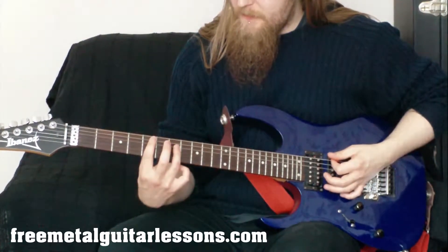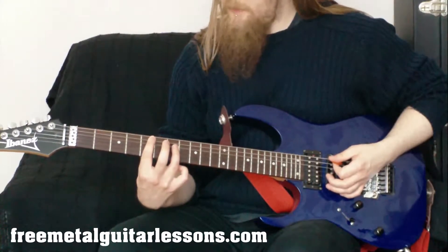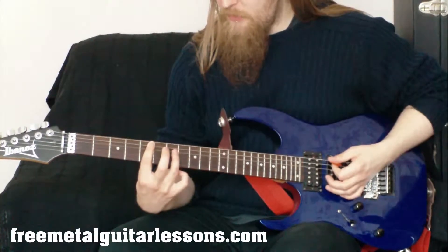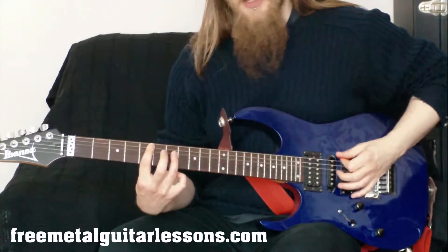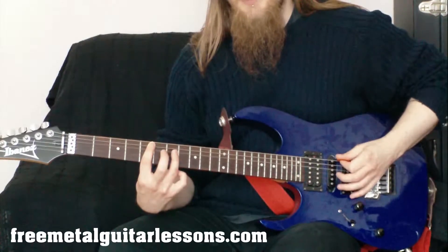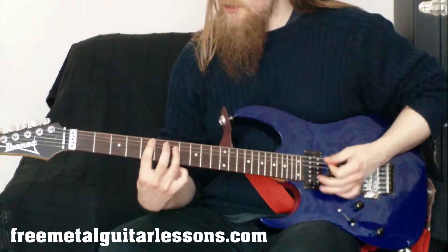When we use the first finger on the A string power chord, we're going to play a bit more on the pad when we actually fret the fifth fret of the A string note. This allows our tip to be a bit more free, and we're going to use that to just lightly touch the low E string so the note can't ring out anymore. This way we can just play the chord and nothing rings out other than the two notes that we actually want.